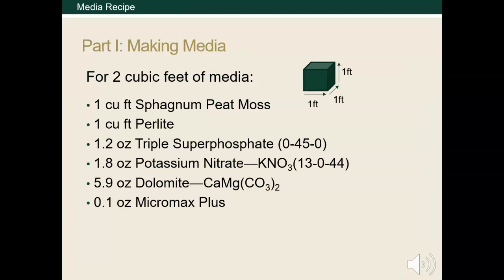We will be going over the recipe for a modified peat light media. To make two cubic feet, we'll need one cubic foot of sphagnum peat moss and one cubic foot of perlite. We'll also need a few ounces of our supplements. Triple superphosphate provides phosphorus that is highly soluble and therefore rapidly available to the plant, and is one of the macronutrients required for plant success. Potassium nitrate is a soluble source of the other two essential macronutrients for plants, potassium and nitrogen.